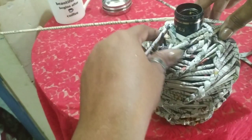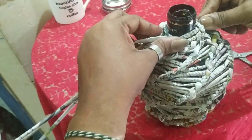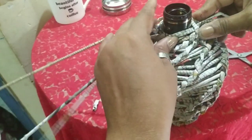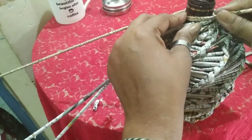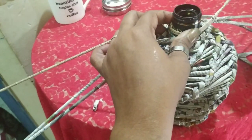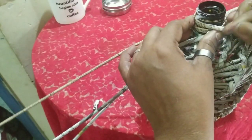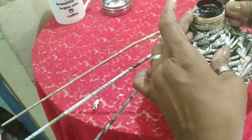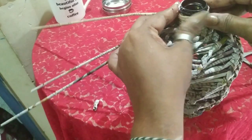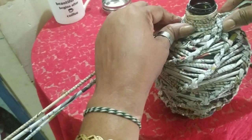Now divide these into three on this side and four on this side. Take one roll and wrap it around this cover — put Fevicol for this cover and wrap the roll around it. If you need more, attach another roll. See that you wrap it nicely. So I'm covering this part up. Now I have three rolls on this side and three on this side.